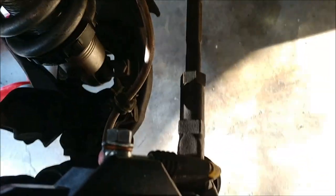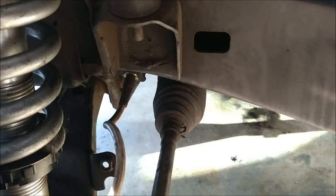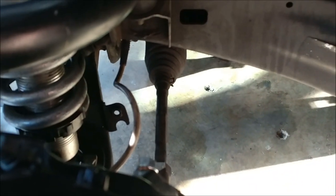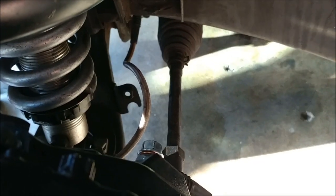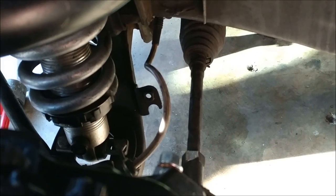You can see the steel-braided lines — they bolt right up to the back of the caliper and go straight into the Tacoma hard line. These are actually lines for a Subaru WRX STI. I'll put the part numbers in the description. Those are also made by Stop Tech.